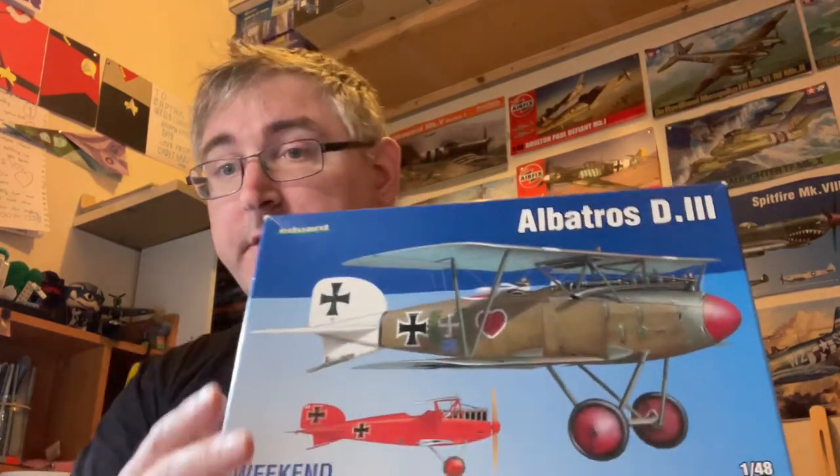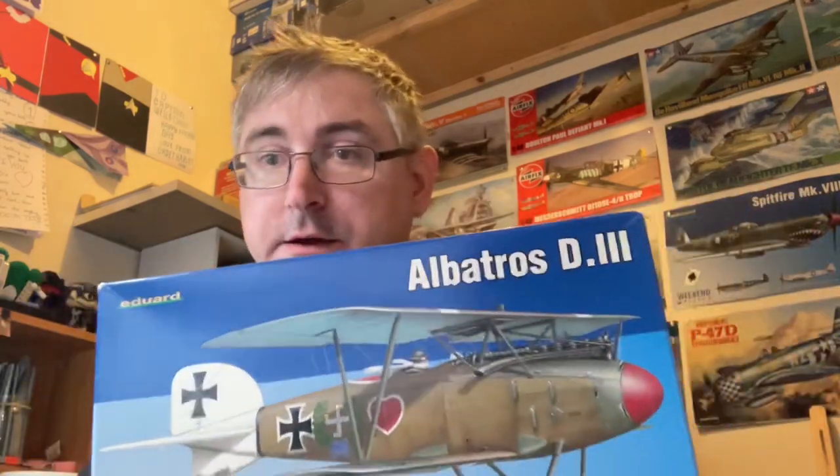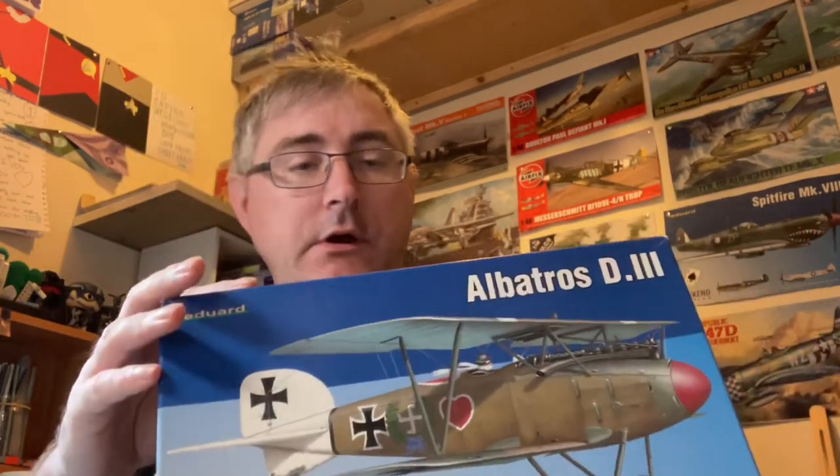How do, fellas! Nice to be back here again with another inbox review. Today we're going to be taking a look at Eduard's Albatros D.III. Now this is something totally alien to me — I don't normally, or ever, have done a biplane, so this is going to be the first one I'm going to be looking at. This is the weekend edition.